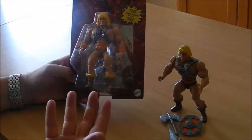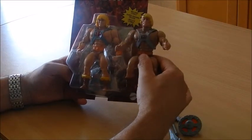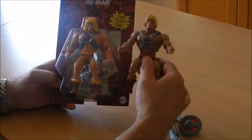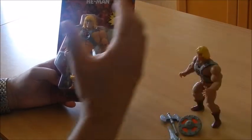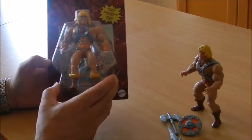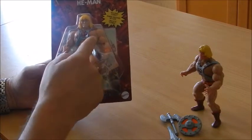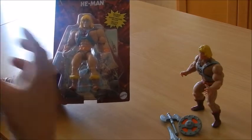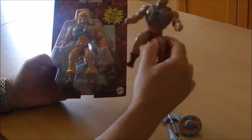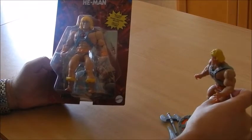I've heard some people complaining about the face of the new He-Man because it didn't correspond exactly to the face of its original counterpart. From my perspective, it's not supposed to. They obviously did a revamp on the whole figure. As happens in this Origins toy line — unlike the original — it has articulation in the knees and the elbows, and it's going to have differences in sculpting. They didn't just limit themselves to using the old mold. But it's still quite recognizable — there is no doubt that we're talking about He-Man.